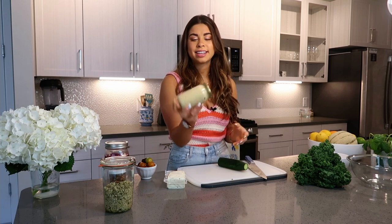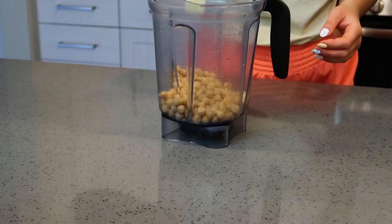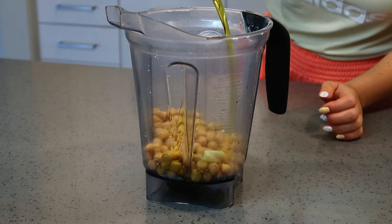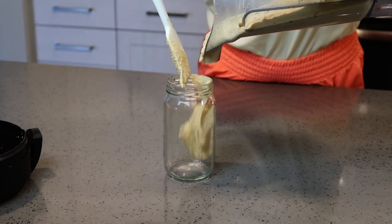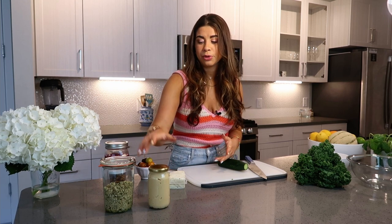The next component is hummus. I made homemade hummus because I love my recipe — it's delicious and you get such better quality when you make it at home. It's just a can of chickpeas, tahini, olive oil, garlic, salt and pepper, and a splash of lemon juice. This adds flavor, creaminess, and more protein to your nourish bowl.